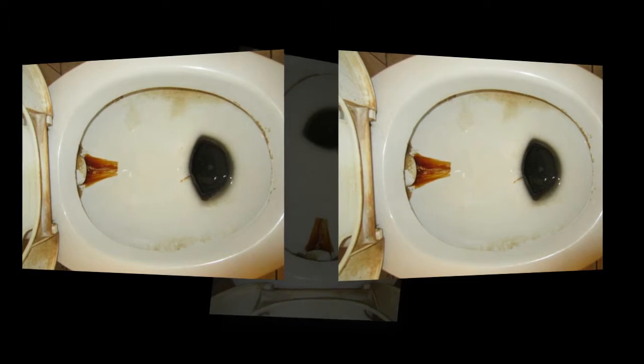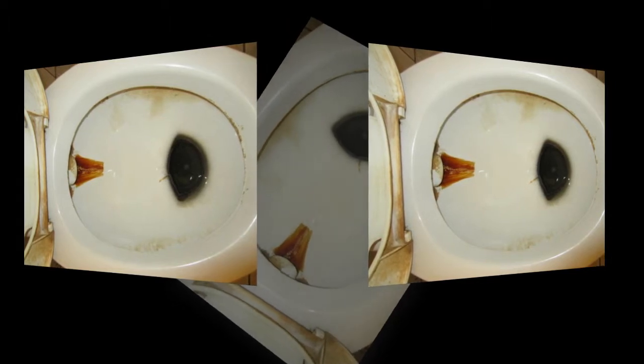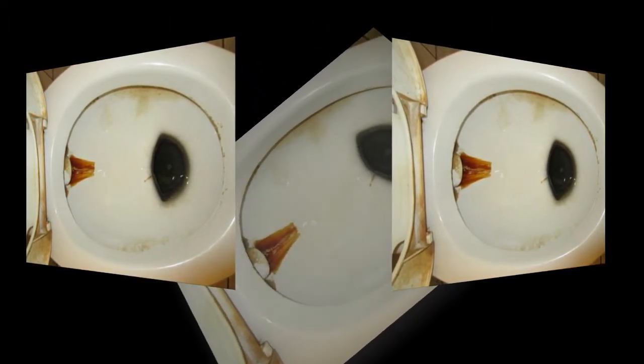How to clean a dirty toilet without a brush. Now you've got your cleaning kit, the big question is how do you clean a toilet without a brush? Step one: start on the outside and remove any hair or dust with a dry cloth. Don't skip this step as it is probably the step which will save you the most time in the long run.